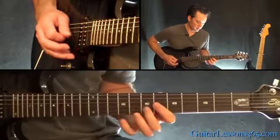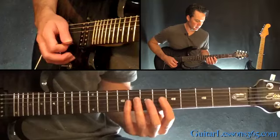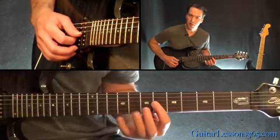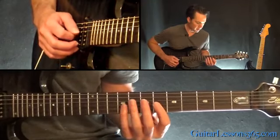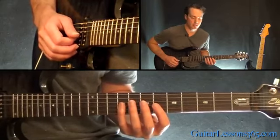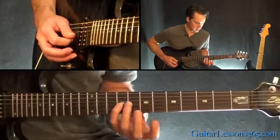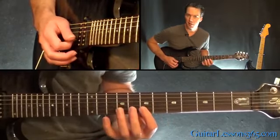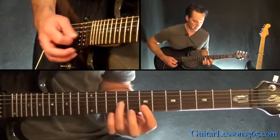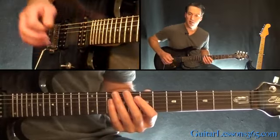The next phrase looks like this. Coming out of the G string, we have 6-7-6 — hammer, pull back off — to 9 on the D string. Then 6-7-9 on the G. Then 7-8 on the B. Then we kind of repeat that sequence again, just with different notes.